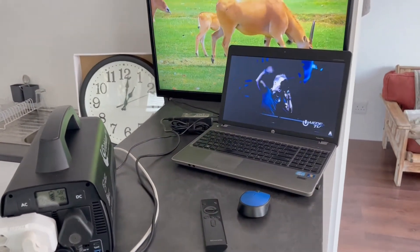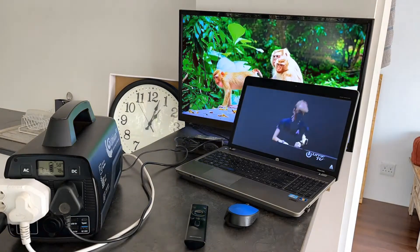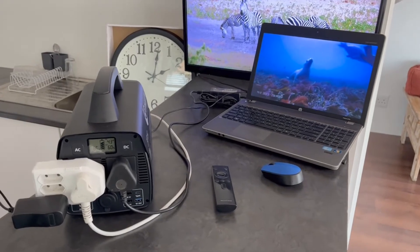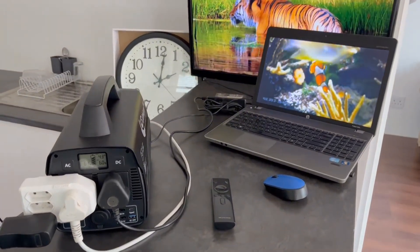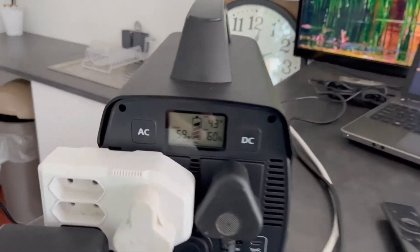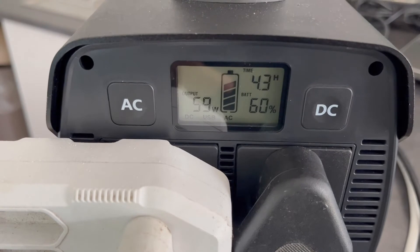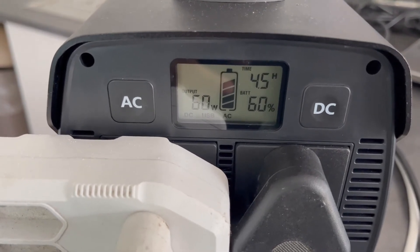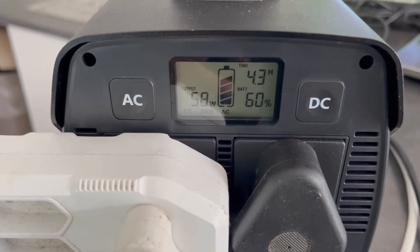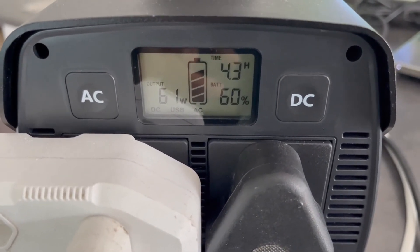Another hour has passed and we're back. The TV is still playing and the laptop is still running. We're now at three hours in, at 60 percent battery, using between 60 and 66 watts. The device is estimating about four hours remaining if we keep using it at this rate.